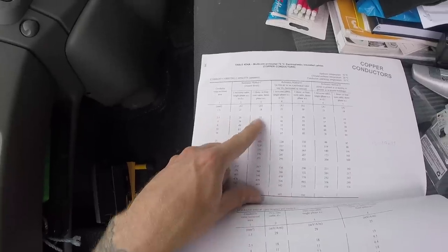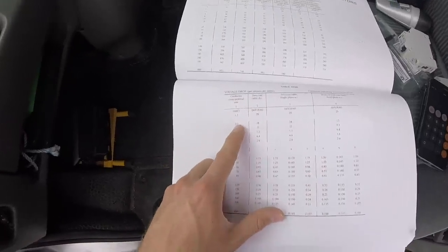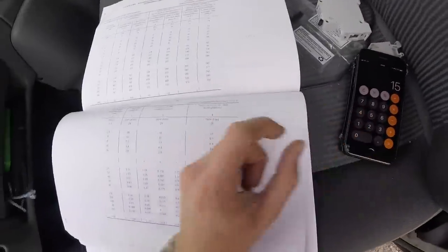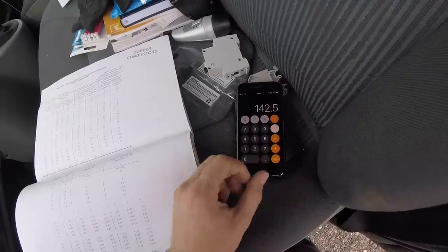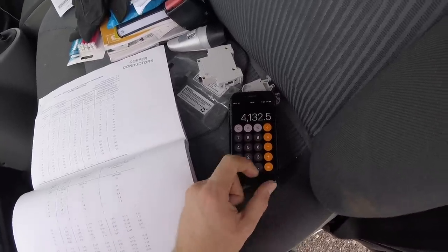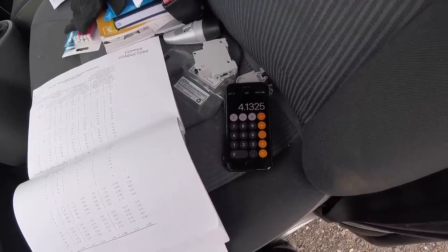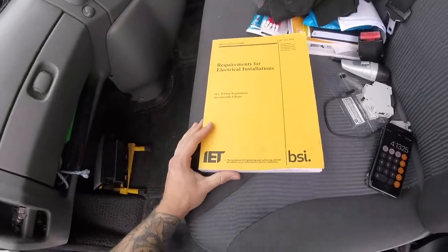Once you've decided on the correct current carrying capacity — in this case 2.5mm² cable — you go down to the volt drop table below and find your 2.5mm² three or four core cable, which gives 15 millivolts per amp per metre. The calculation is: 15 (millivolts) times the load of 9.5 amps times 29 metres, which equals 4132.5. Divide by 1000 and you get a volt drop of 4.1 volts — well within our 12 volt limit. That's basically how I decided the cable. For the SY I've carried on with the same 2.5mm² size out of the isolator.